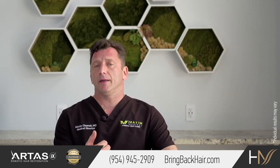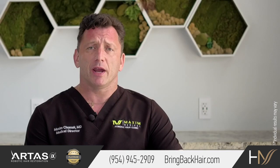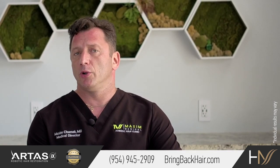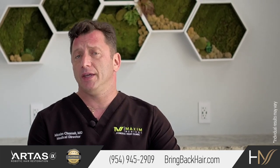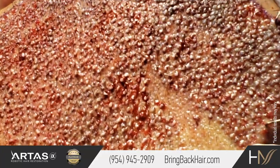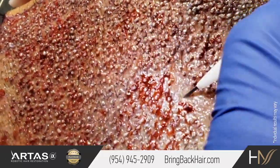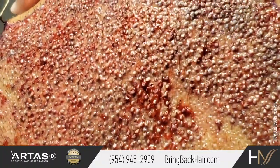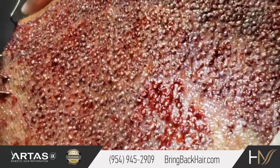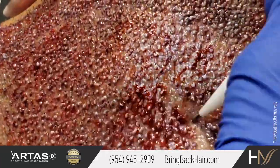So here comes the method of direct graft implantation. Direct graft implantation does not require a forcep to insert the graft into the incision. Furthermore, no incision is required, because the graft is inserted by a needle which actually injects the graft into the skin without any traumatic action for those little FUE grafts.